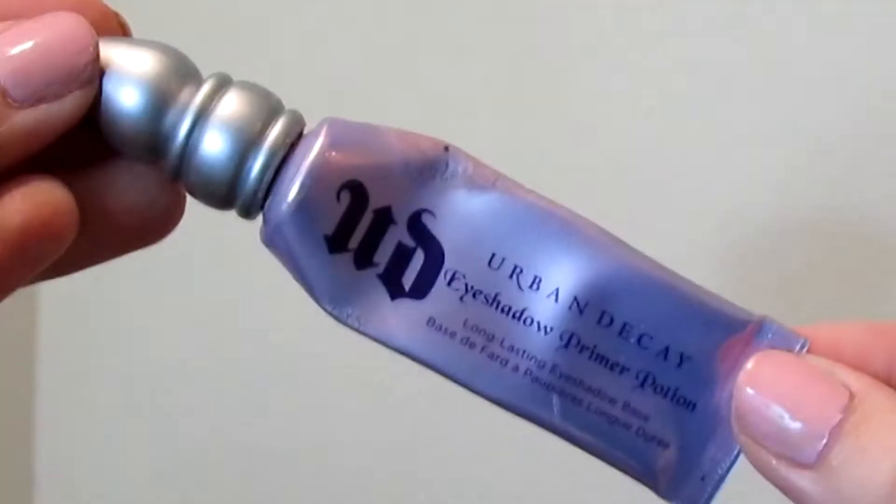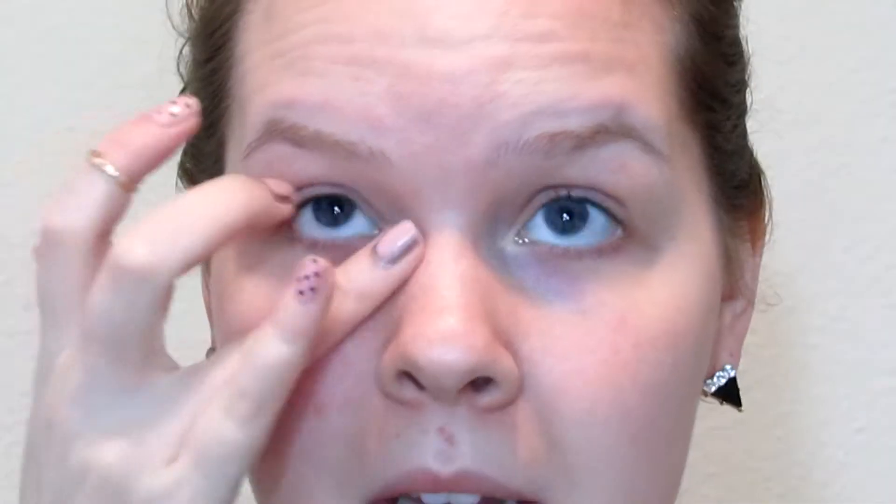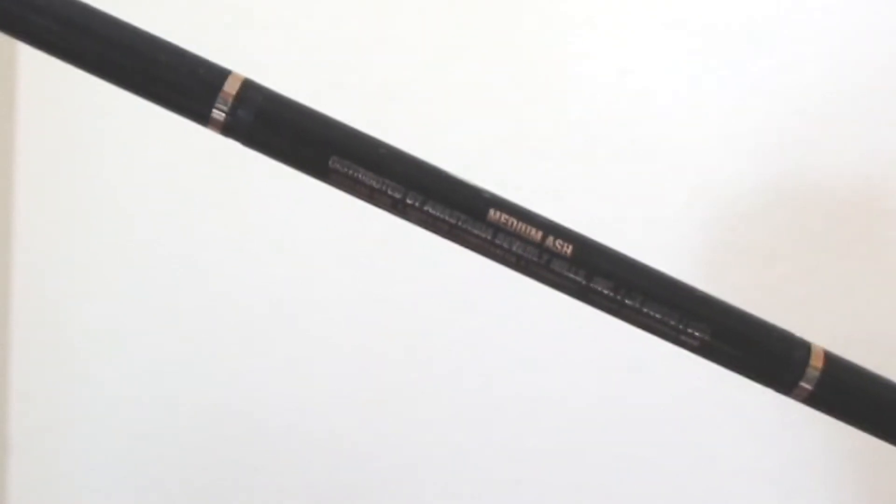So let's just get right into the tutorial. I'm going to start off by priming my eye area with my Urban Decay eye potion. Then I'm going to take my Anastasia brow product and fill in my brows. Then I'm going to take my Maybelline Great Lash Clear Mascara and just set my brows with that.